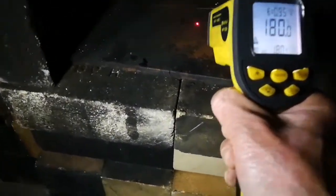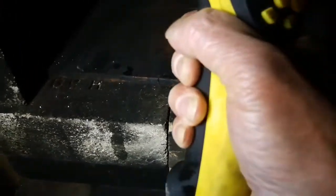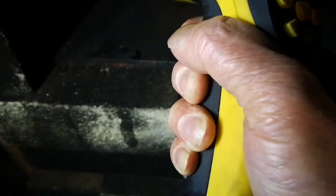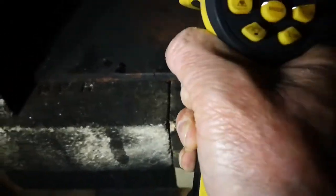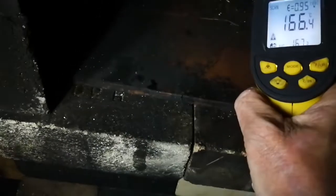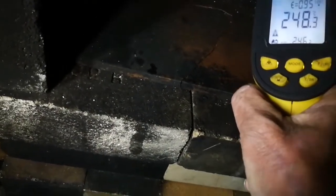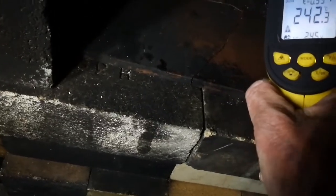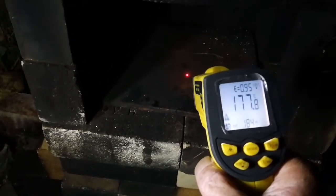The floor is 180 Celsius, 120 on the distal wall, 137 at the left wall, 166 on the roof, and 248 just in front of the riser. So we're probably going to stay at this temperature for the next hour or so anyway.